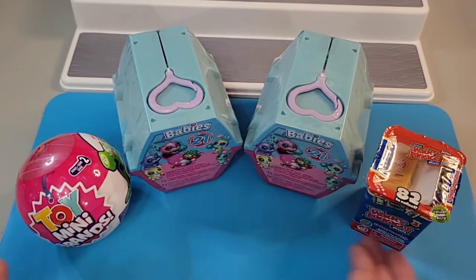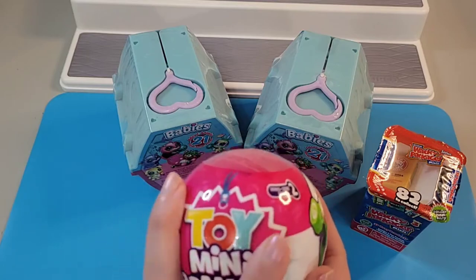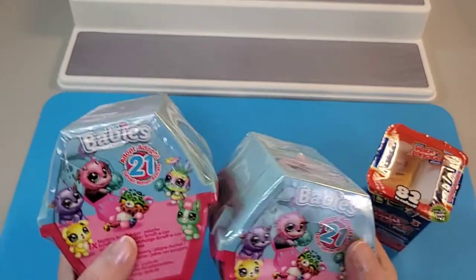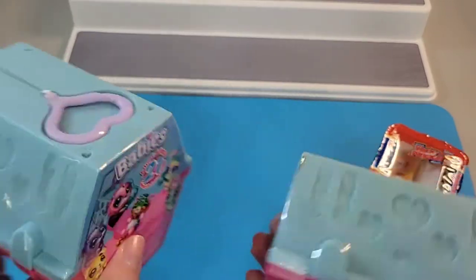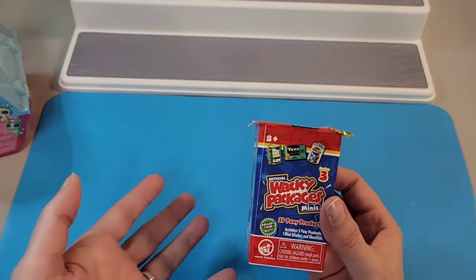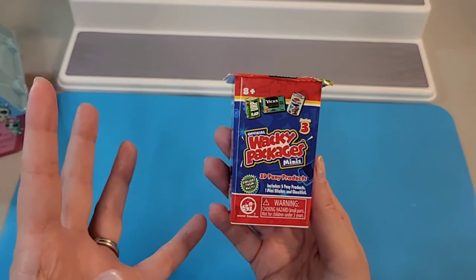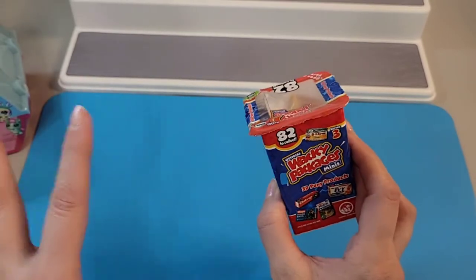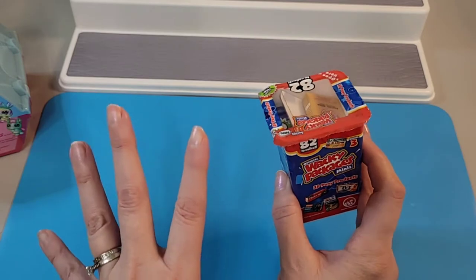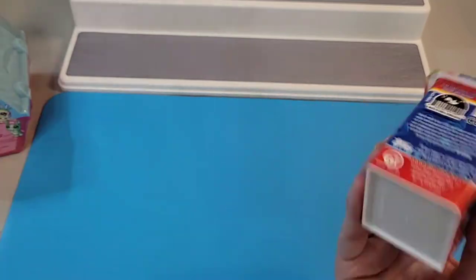As you can see, I have a mixed little bunch of toys here for us to open. I have the Toy Mini Brands Series 2 Capsule 5 surprise ball, two Scruff-a-Loves adoption babies mystery little plushies, and about five spoofy punny Wacky Packages grocery-style items. I have opened all of these on my channel before, so check out my playlist of surprise toy openings if you're interested.